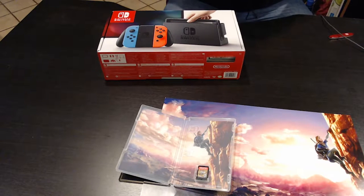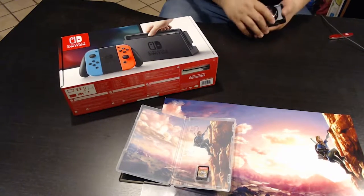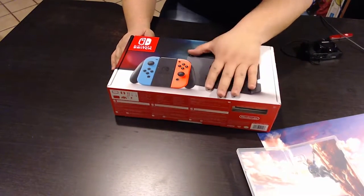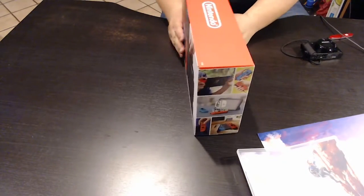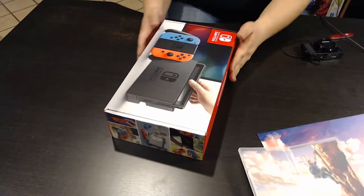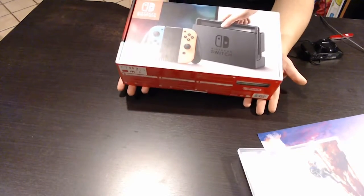Now we'll get to the bread and butter — the Nintendo Switch box itself, the neon version with the red and blue joy-cons. It's a nice small box, a little bit thinner than a shoe box, about five or six inches deep. Not super heavy, surprisingly, given what's inside.